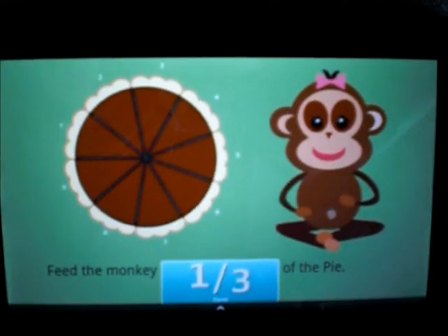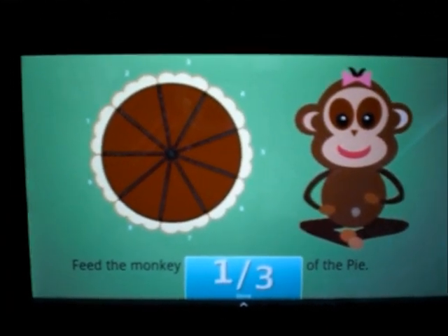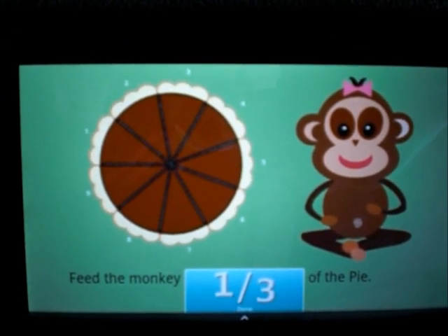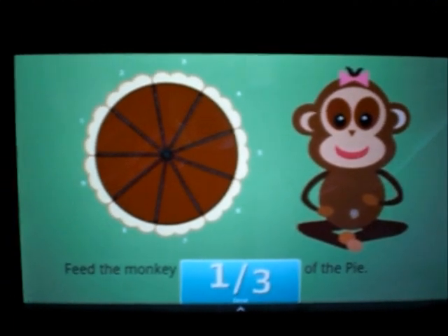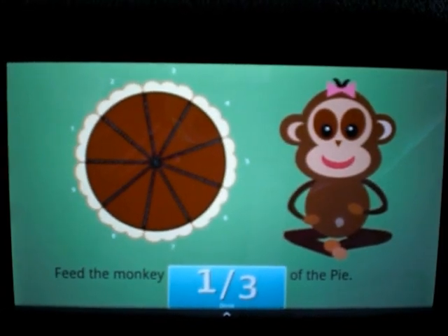Very good. Alright, so this one is you feed the monkey one-third of the pie — that's one out of every three pieces of the pie. So if this pie has nine pieces, how many pieces is that? Three. Alright, go ahead.